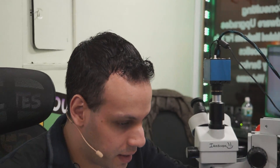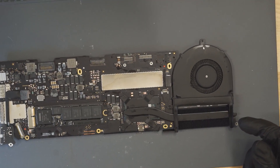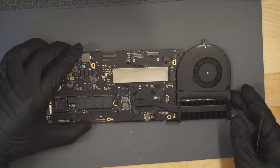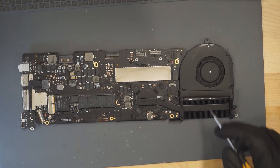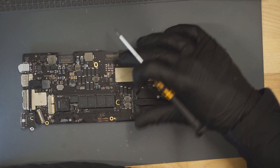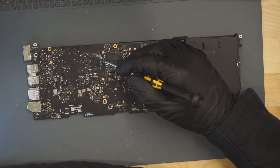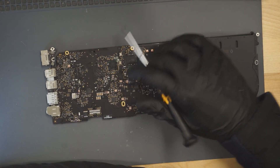Here we have an A1502 Retina that doesn't turn off. Let's try and find out why. When we take a look at this MacBook, you're going to notice a couple of things. First thing you're going to notice is that there's corrosion by the trackpad connector. Second thing you're going to notice: corrosion by the SMC and the SMC reset chip.